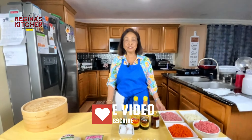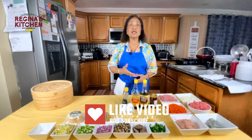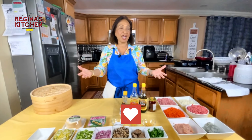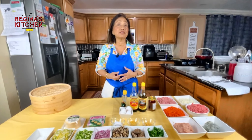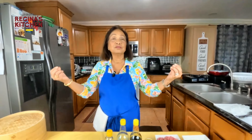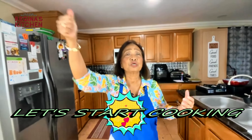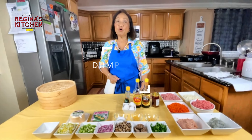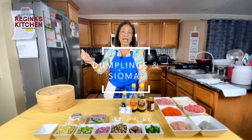Hi, this is Jeff Perez. Welcome back to our channel Regina's Kitchen. Today I'm going to share some appetizers that party guests love, especially kids who want something to eat while waiting for the main course. Sit back, keep watching, and let's start cooking. Our menu for today is dumplings and shumai.